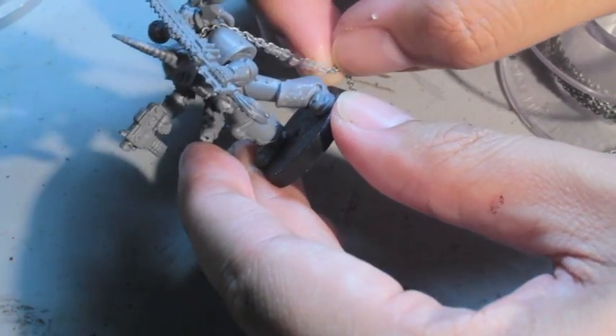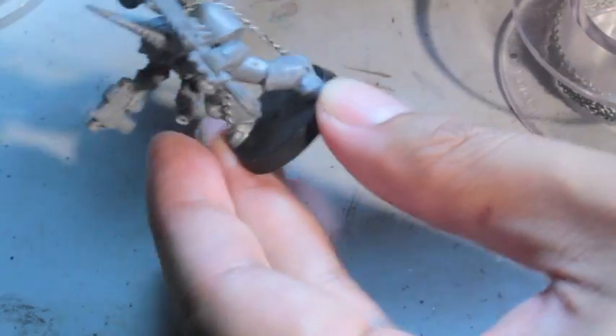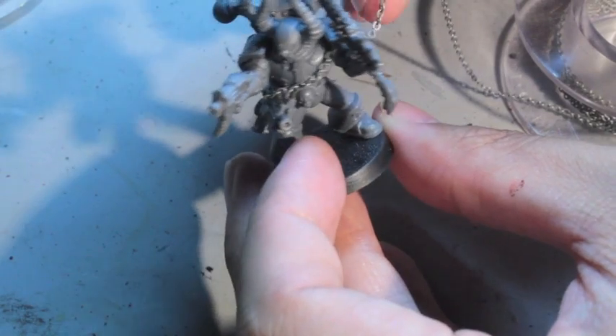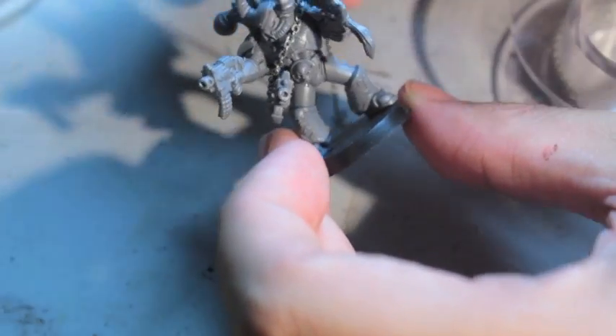Then I'm going to try to measure out how much I need. I'm going to be wrapping it around the front end of the bolter, so what I'm doing here is trying to just gauge how much extra slack I'm going to use. As you can see, it's not a very scientific process.